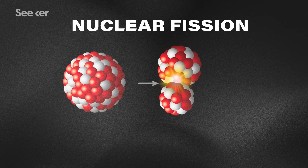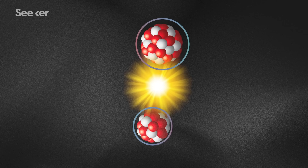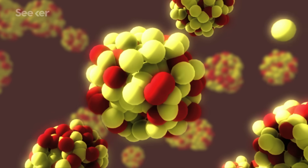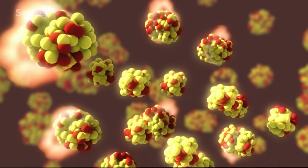U-235 is fissile, meaning all you need to do to split it is hit it with a low energy thermal neutron. The neutron doesn't smash the nucleus apart, but instead is absorbed by the atom, making it unstable. When it splits, it releases energy and more neutrons that can then repeat the reaction with other U-235 atoms. You can still split U-238 atoms, but you need high energy neutrons to do it, which is less efficient.